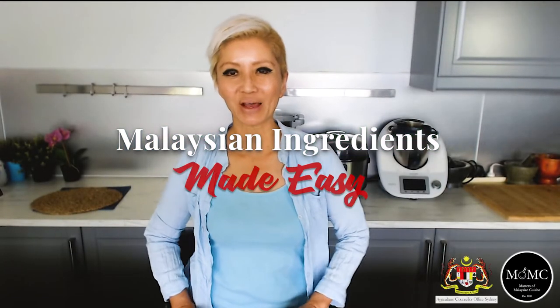Hi guys, it's Jackie M from Ask Us for Malaysian Cuisine with Malaysian ingredients made easy.